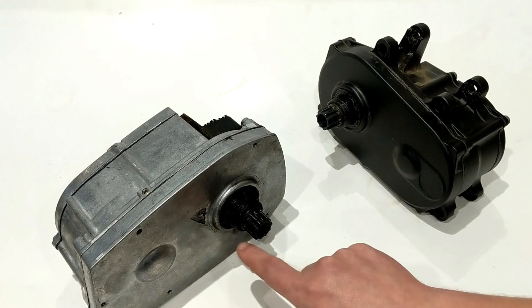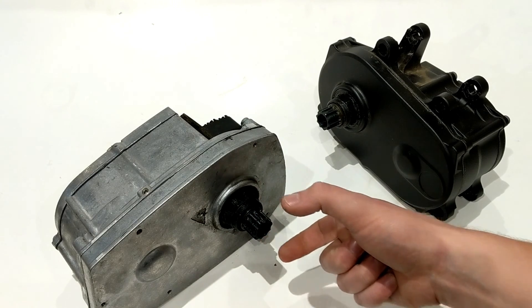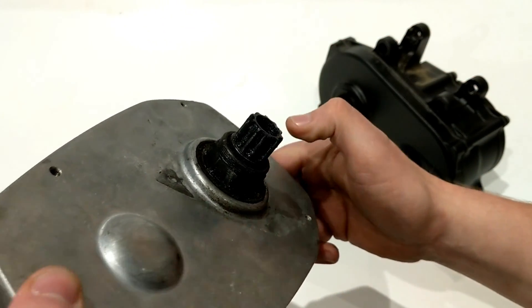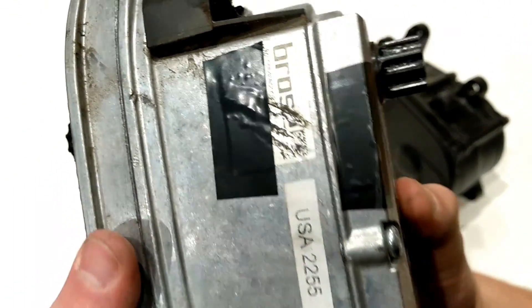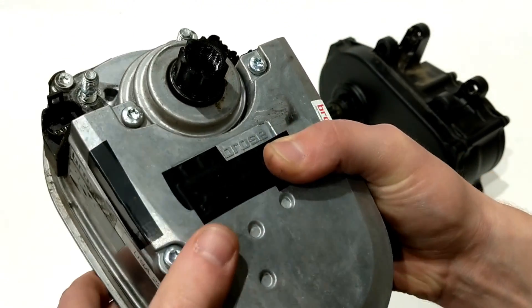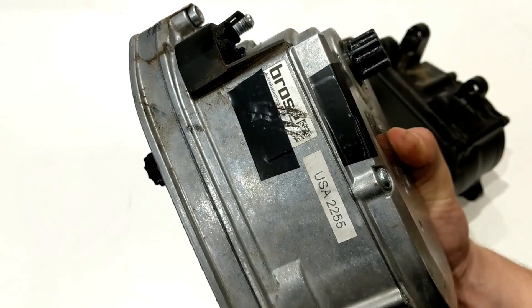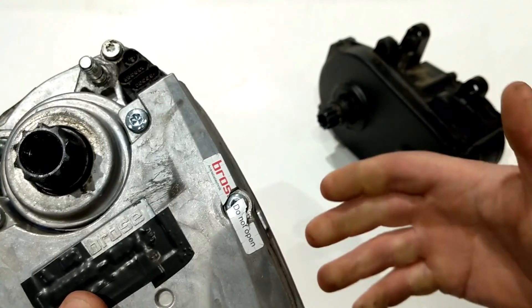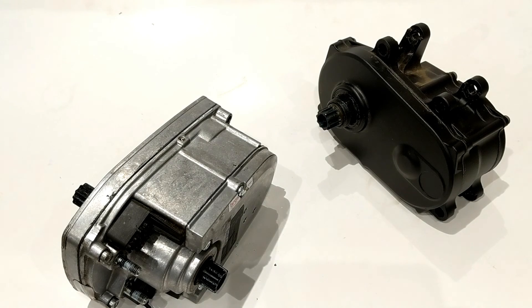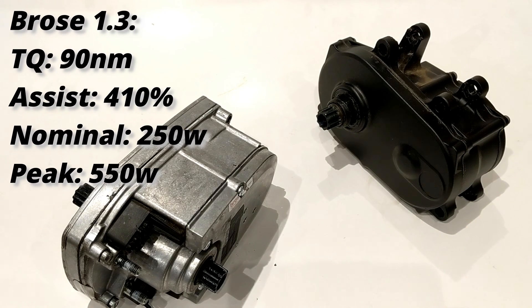The 1.3 has a hexagonal mount to put the chainring on, and the crank arms go on largely in a Truvative style — a pretty simple design. The motor itself mounts with standoffs: you run a bolt through the frame, and that's largely how it goes together. Being aluminum casing and belt drive, the 1.3 bumps the torque up to 90 Newton meters and also bumps to 410 percent max gain over what you put in, with a max power output of 520 watts.